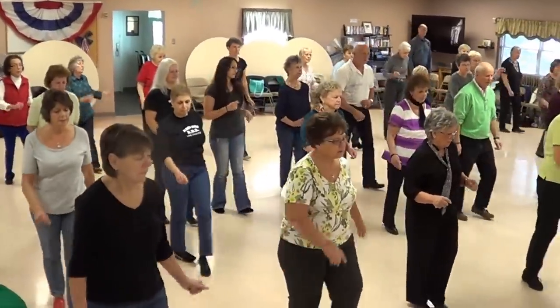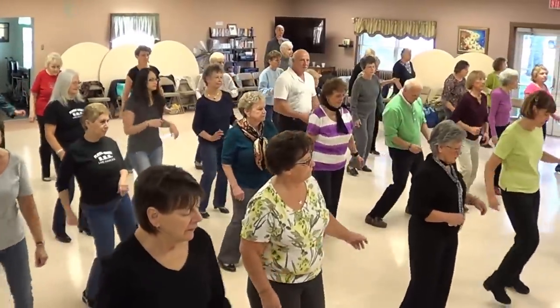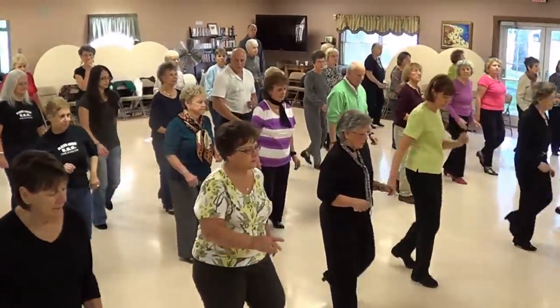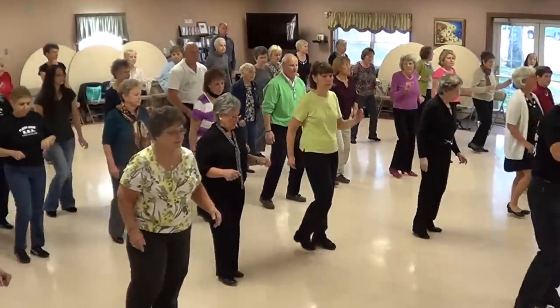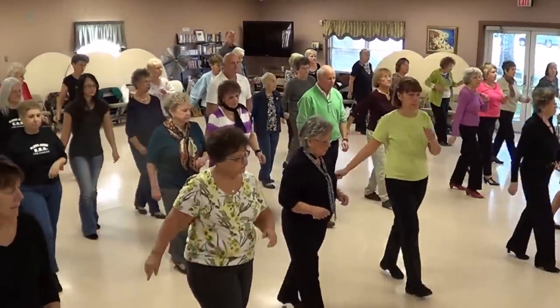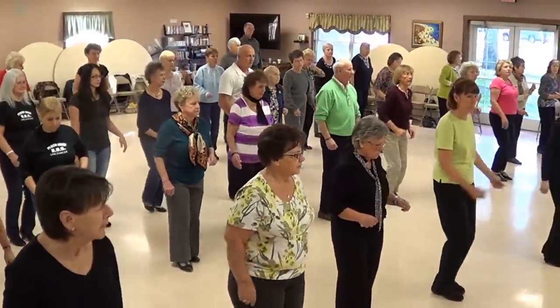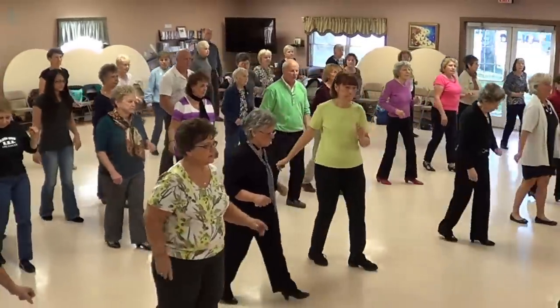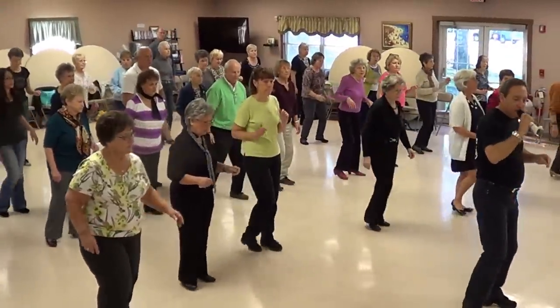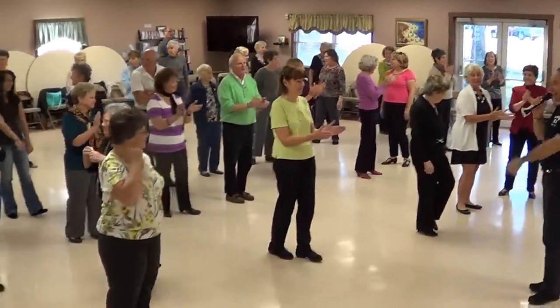Last time. Mambo. Back, four. Mambo right, mambo left. Mambo side to side. Back, four. Mambo right, mambo left. Very good. All right.